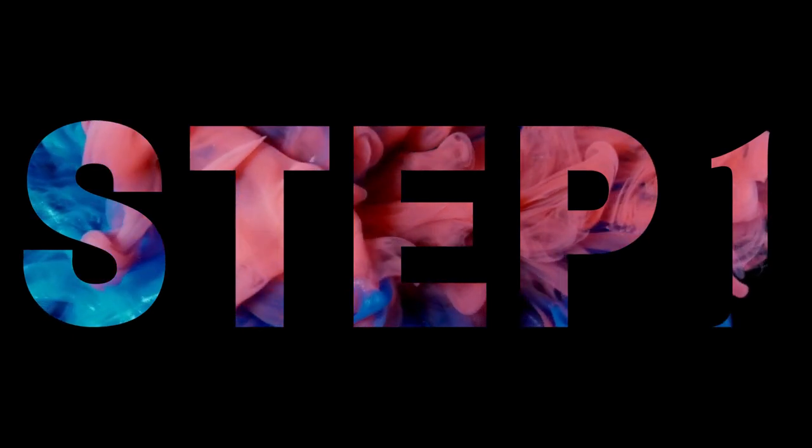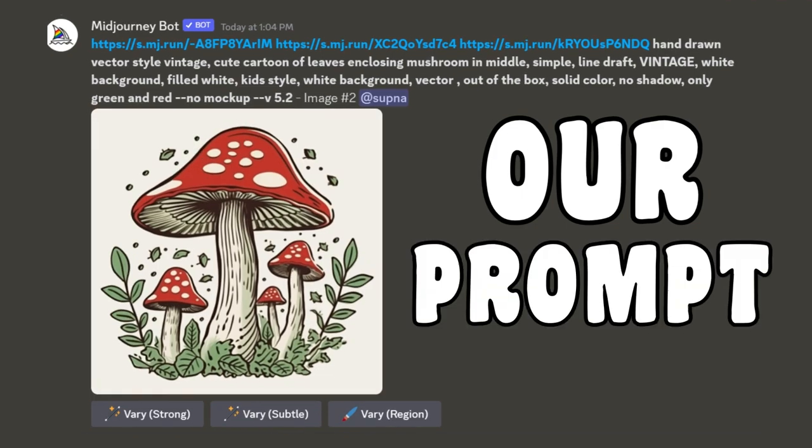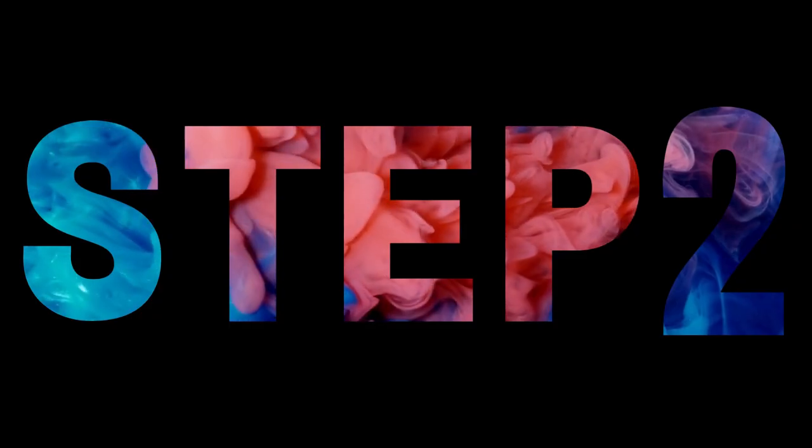Step 1: Mid-Journey Magic. We're kicking it off with Mid-Journey. Our prompt? Hand-drawn, vector-style, vintage, cute cartoon mushroom with leaves. And we're keeping it simple — just green and red, baby.